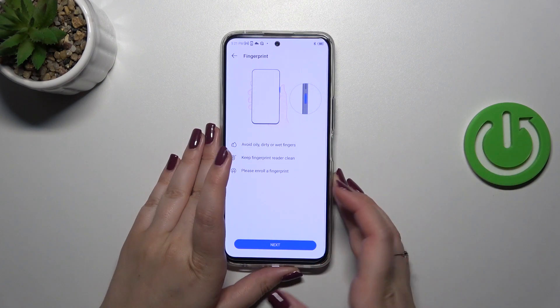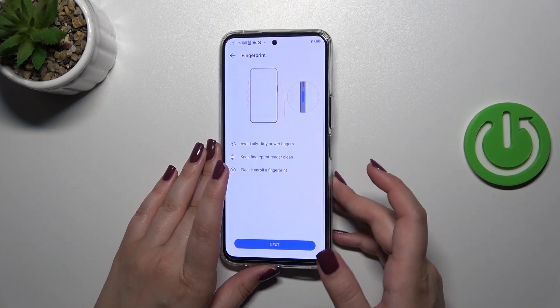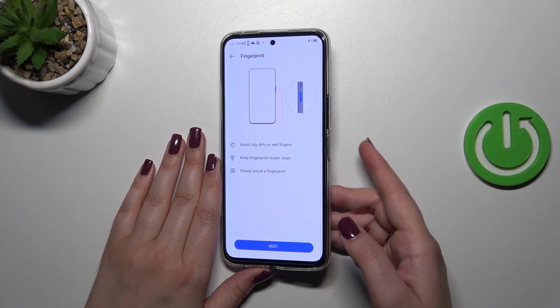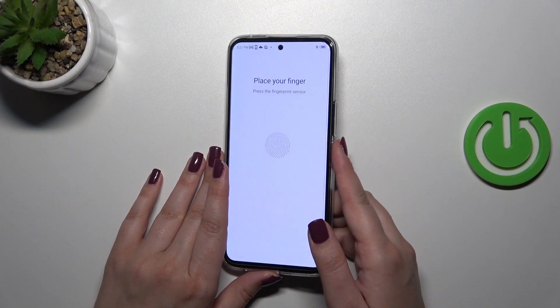We have to put our finger on the sensor, which is located on the power button on the right side of the device. Of course, we have to avoid oily and dirty fingers — keep everything clean and enroll the finger. If it doesn't activate the device right away, that's okay, simply tap on Next.